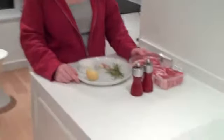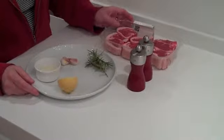Hello, I'm going to make lamb chops with rosemary, lemon, garlic and olive oil, and these are really, really nice.